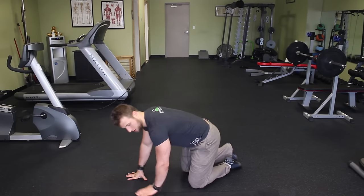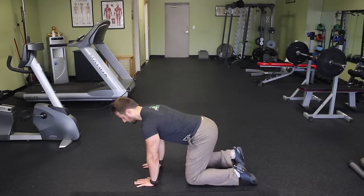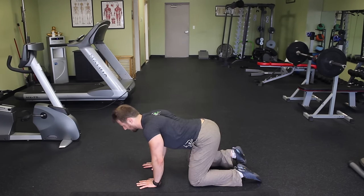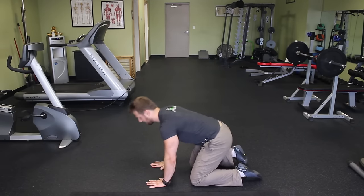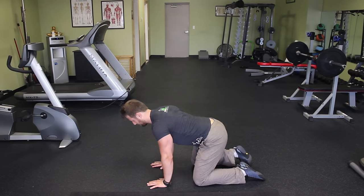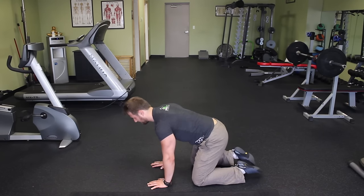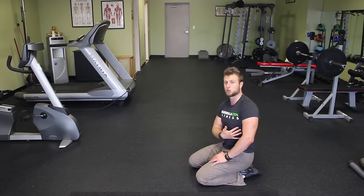For the first progression, start on all fours. Simply relax your shoulder blades, let them pinch together behind your back, and then — focusing on the serratus anterior muscle that attaches on your ribcage — push yourself up and slightly round your back. Push through as hard as you possibly can. That's the one I recommend you start with, just to develop neuromuscular control over the serratus anterior.